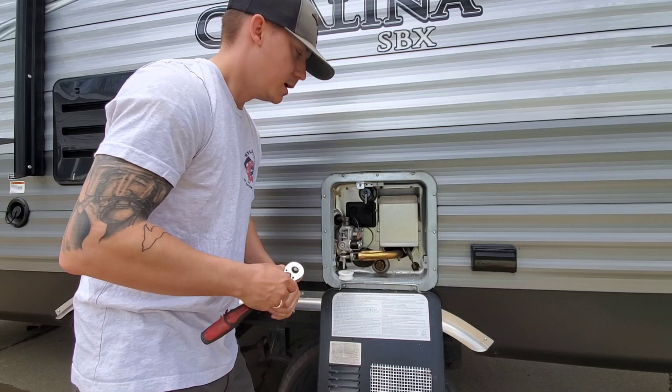We're just going to loosen this up and get this pulled out here. As you can see, it is completely corroded here at the base. This is an aluminum rod.